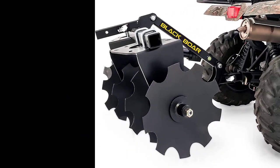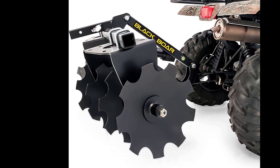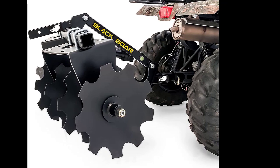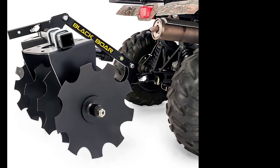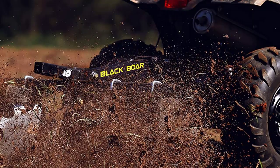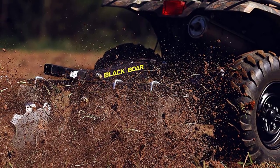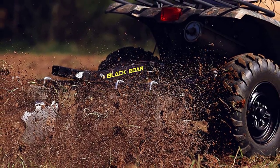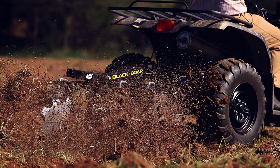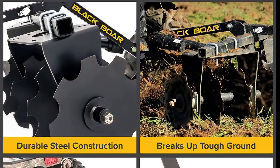This design also ensures that the implement stays level with the ground, providing more even tillage of your land. The lightweight design of the Blackboard ATV UTV Disc Harrow implement makes it easy to install with just one person. It also minimizes interference with maneuvering, making it easy to navigate through even the tightest of spaces. Another impressive feature is its superior range of motion — you won't have to worry about moving pins or manually dropping the hitch, as the angle selector holes and U-bolts allow you to quickly and easily select the angle and direction.